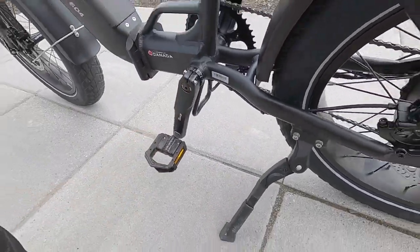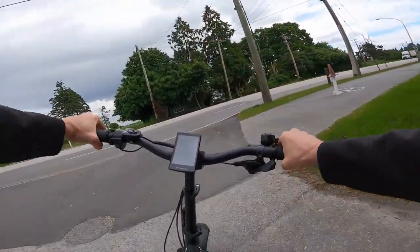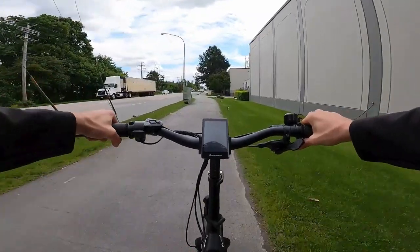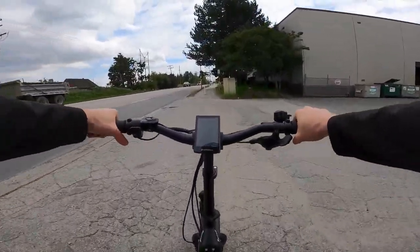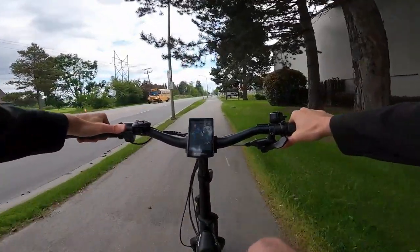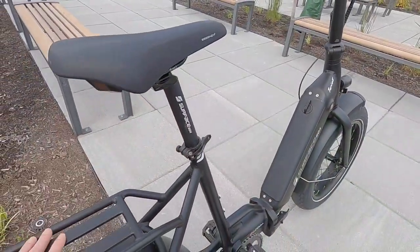Surface 604 has been around since 2013, and their name — the 604 — is sort of like the phone area code for British Columbia's Vancouver area, where you've got ocean, mountains, and city. All of their bikes are designed to handle those varied environments. A couple more quick points: the 30.4mm rigid seat post — you could swap that out with a suspension post to give you a little more back and shoulder comfort, in addition to lowering the tire pressure.